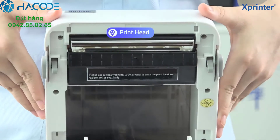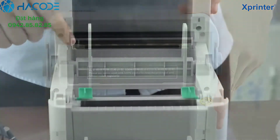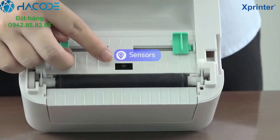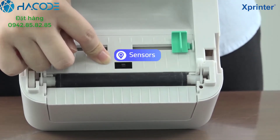After turning on the cover, you can see this is the printer head and this is the label dispenser. And this is the sensor to ensure accurate label printing.